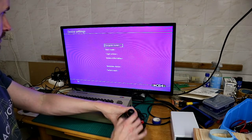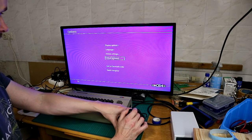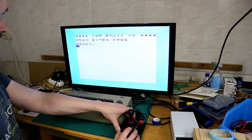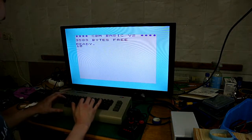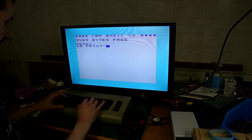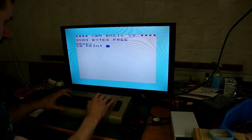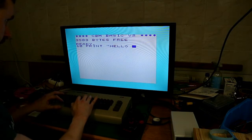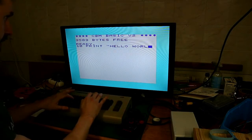And we choose VIC-20. If we get to classic mode now, we have the VIC-20. It works also.